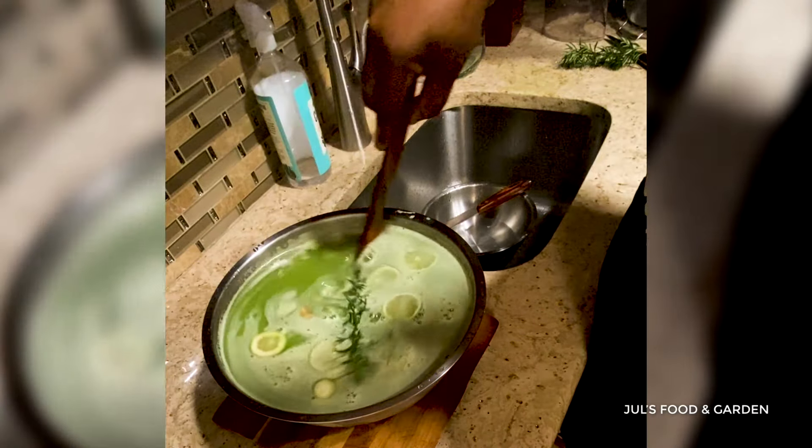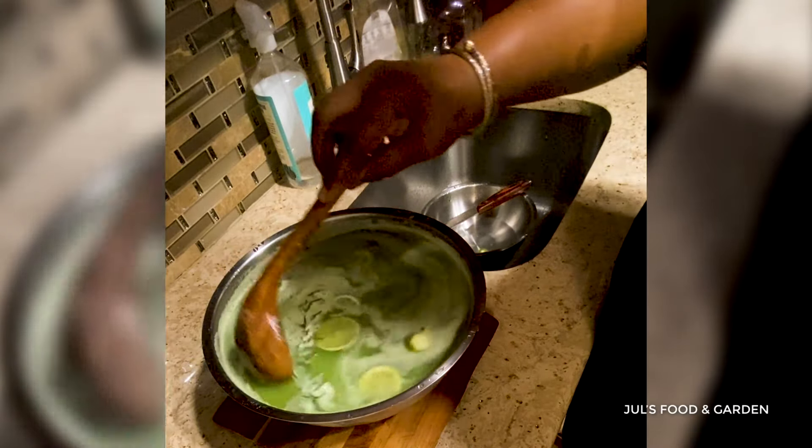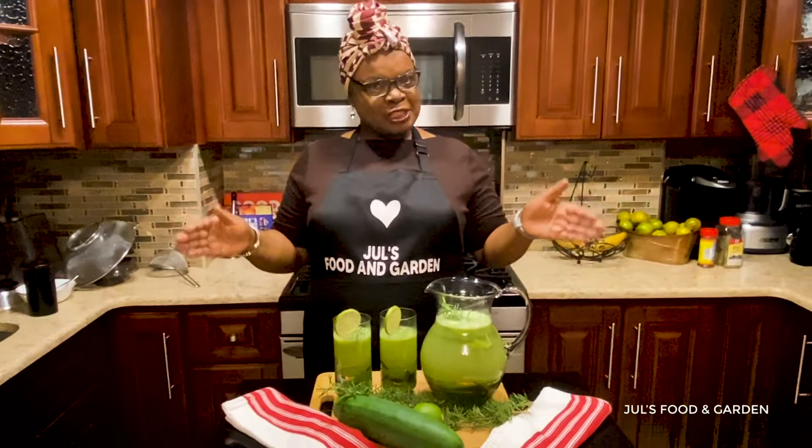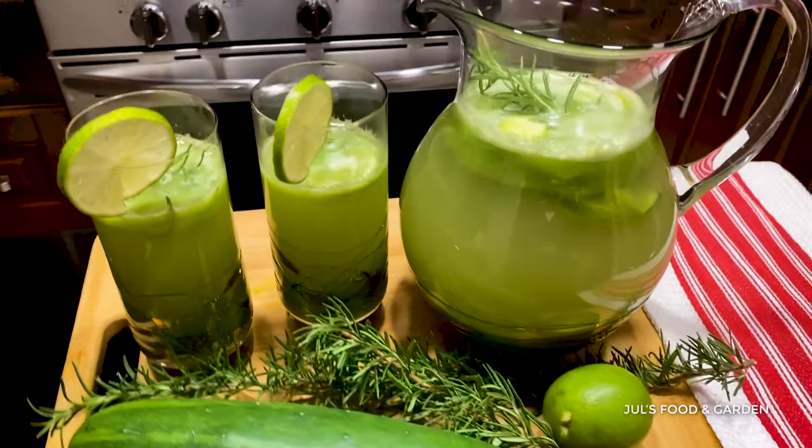This is the finished product of my version of cucumber juice. Enjoy!